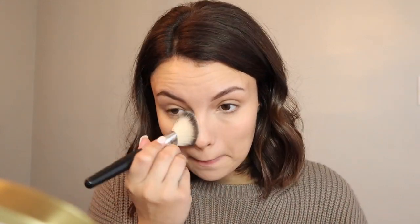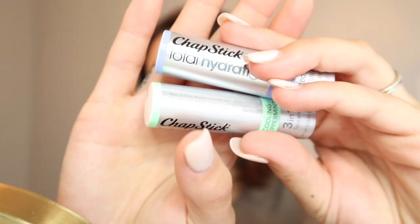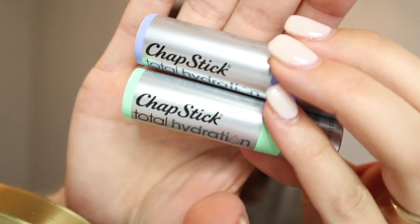Next, to set everything, I'm going to go in with the Perfect Finish HD Powder. I am really liking the e.l.f. products — I haven't used e.l.f. in a really long time and I'm really impressed with everything. That primer is one of my new favorites; I'm going to mention it in my October favorites video. Another new product I'm going to use are these ChapStick Total Hydration sticks — this one is the Cooling Peppermint. I've been using this lately and they are just so nice. I just put some ChapStick on and now let's move on to the eyes.